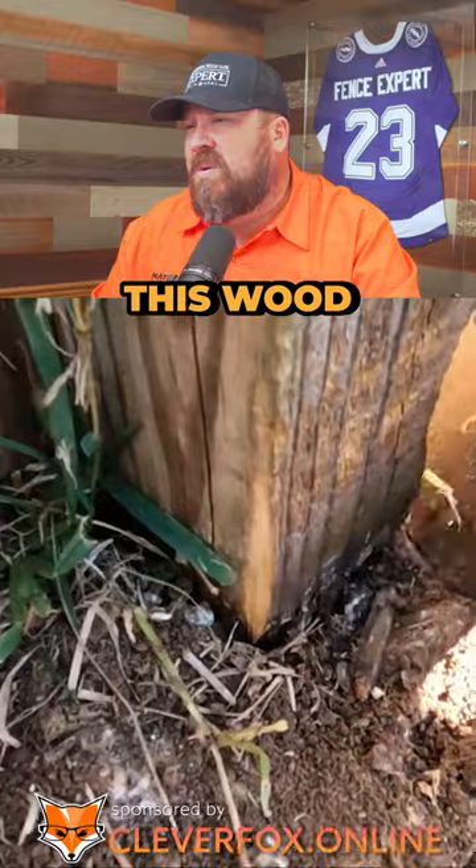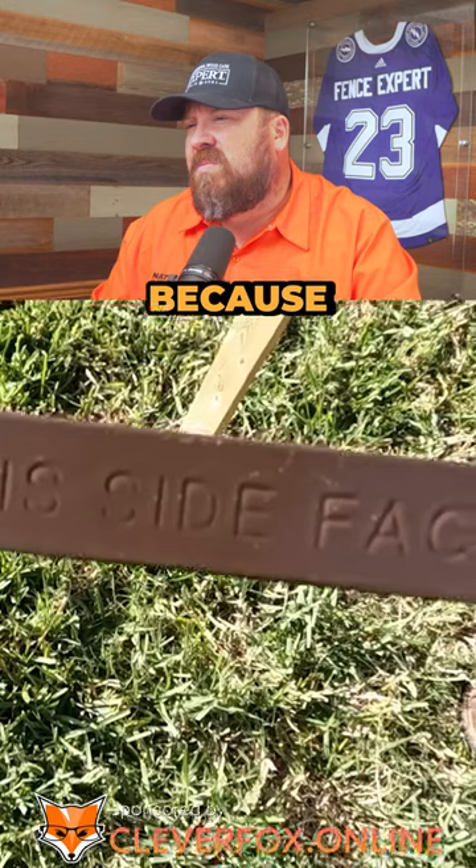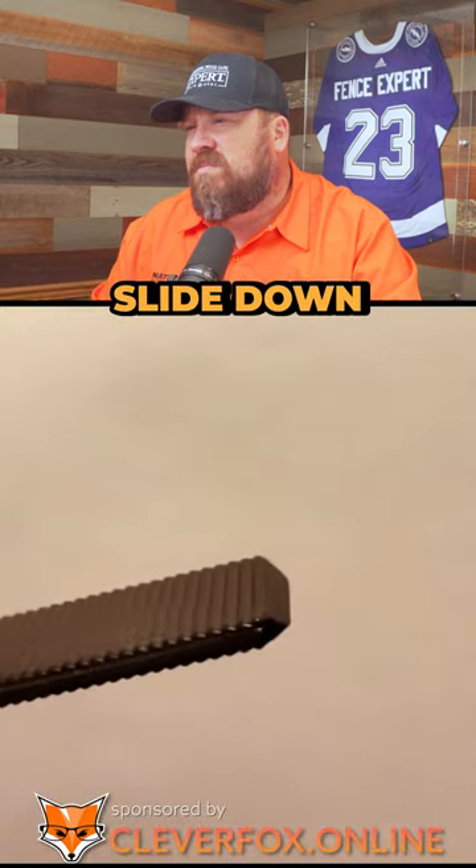Check out how rotted out this wood post is. Next, you will hammer in the first stake and pay attention to which side faces out, because the bottom tip has a beveled edge which makes it easier for the stake to slide down the wood post.